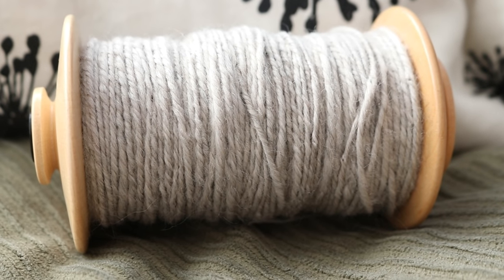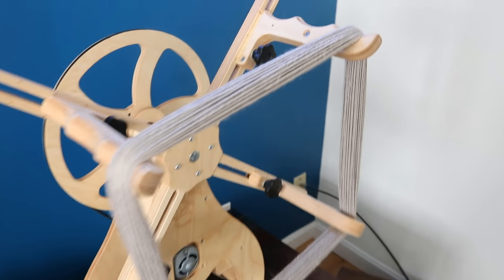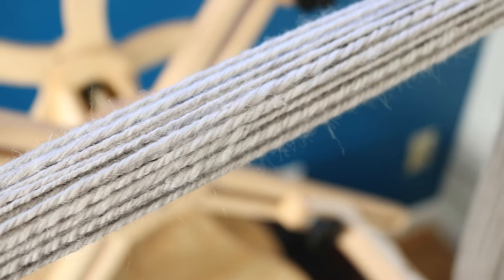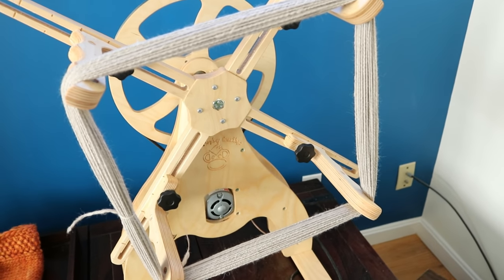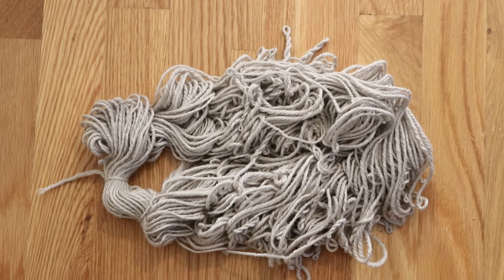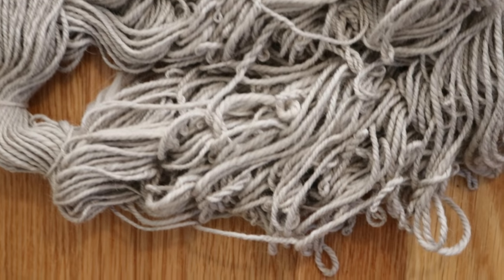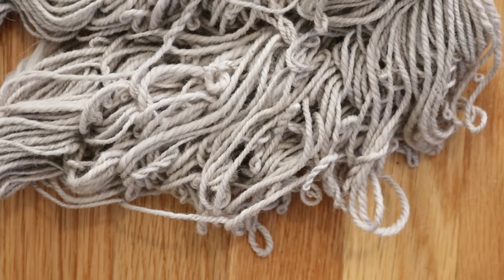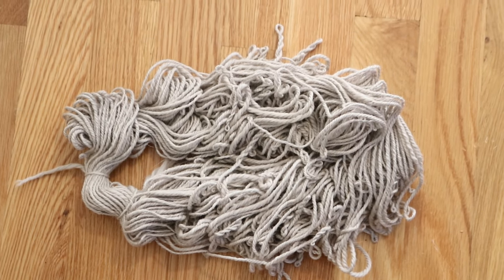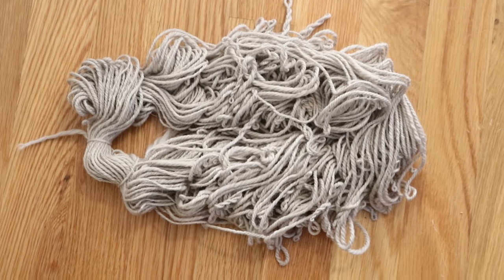Look at this beautiful n-ply hand-spun yarn, just ready to be over-dyed. I am loving my skein winder even more. I still need to check the width of this skein, but I had 72 wraps directly from the bobbin onto the skein winder. I have enough twist in these plies that when I take it off the skein winder it starts to twist up on itself. But this is easily fixed with some water — I could either wet it to set the twist and let it dry, or I can wet it so that we can dye it.